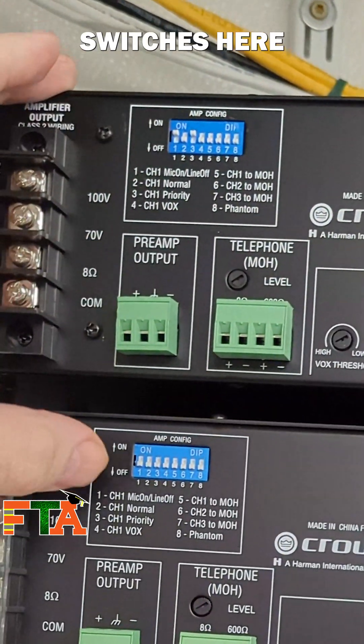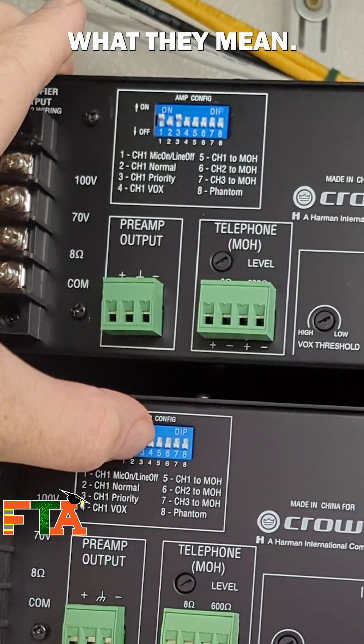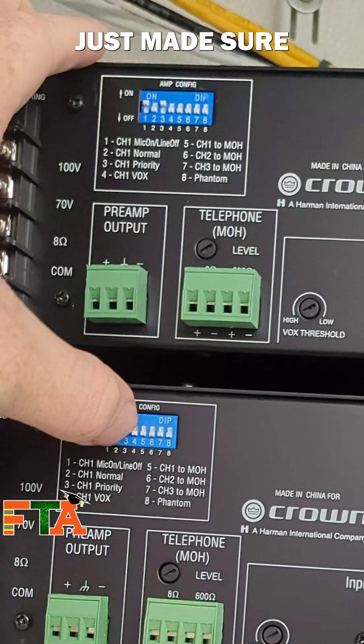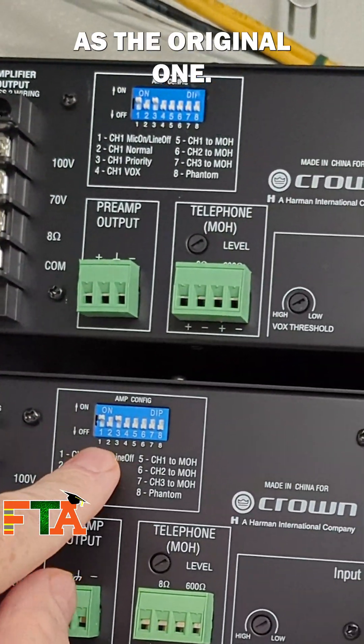The little blue switches here are dip switches, and you can see underneath there's a guide that says what they mean. I basically just made sure that the new amp had the exact same dip switch settings as the original one.